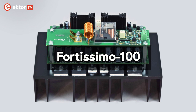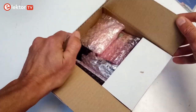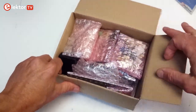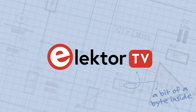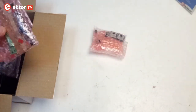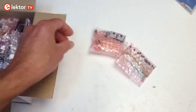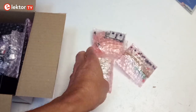The Elektor Fortissimo 100 Audio Power Amplifier has great specifications that will please people looking for high quality sound. The amp comes as a kit, and here is how you assemble it. Assembling the Fortissimo 100 must be done in a certain order to obtain good and durable results. In this video we will show the steps in the order that we think is easiest.